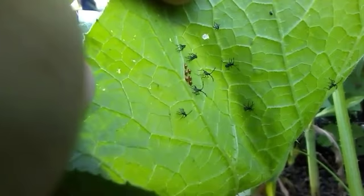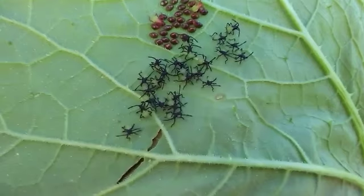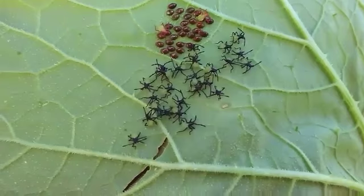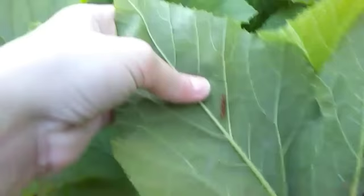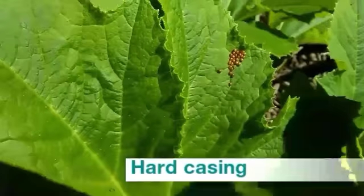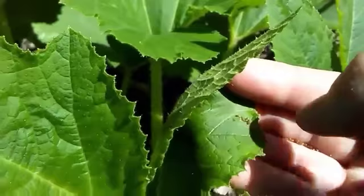These are some hatchlings. They don't look anything like the adults right now — they're just black with these green round butts. I'll just knock these off the leaves into my bucket. Let me see if I can find some eggs on this plant. Normally they'll lay their eggs on the underside of leaves, most often on the lower leaves of the plant. Yeah, here's some — usually in clusters of about 20 or so. They're a shiny copper color and they're hard. I usually just scrape them off the leaves and toss them in my bucket.